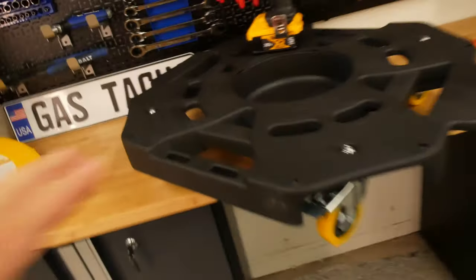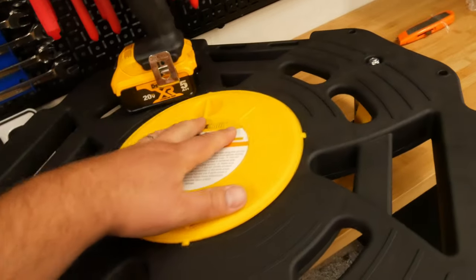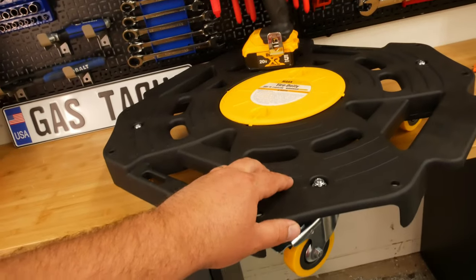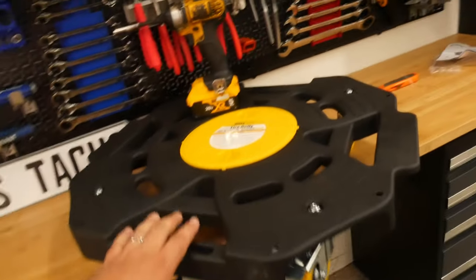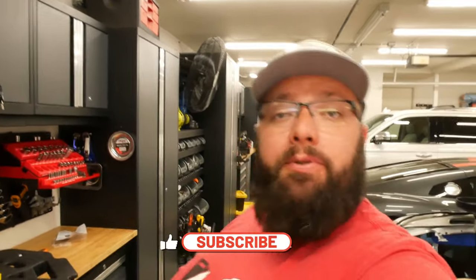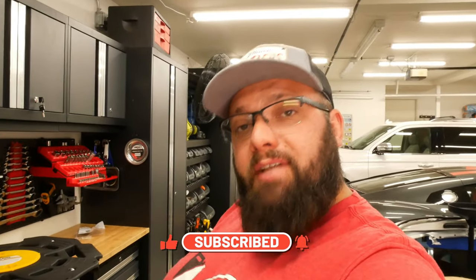This is also a great place to keep your lug nuts or lug bolts when you have your wheels taken off — if you're working on the car or just replacing tires with winter tires. This is a 300 pound capacity with lots of places to hook up ratchet straps to strap the tires on. I highly recommend this if you are looking for a tire dolly. Simple, straightforward install and assembly, and it works great. So until next time, I'll see you then.